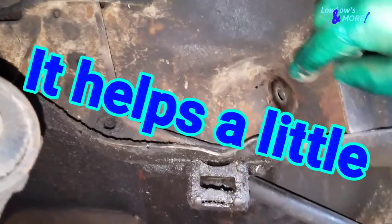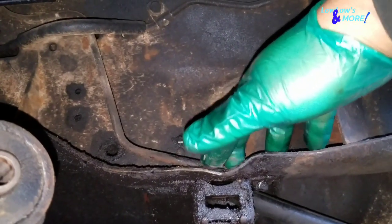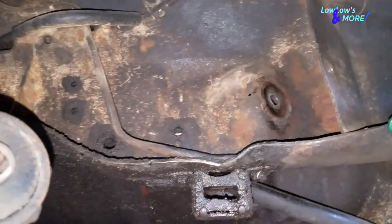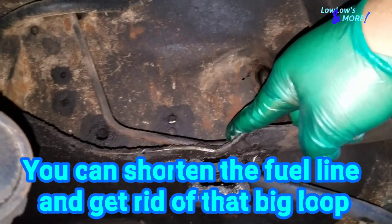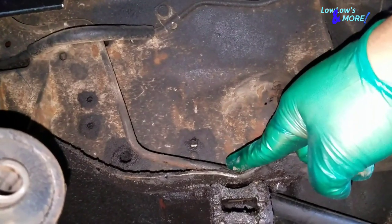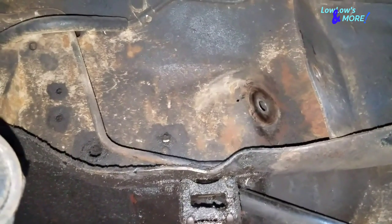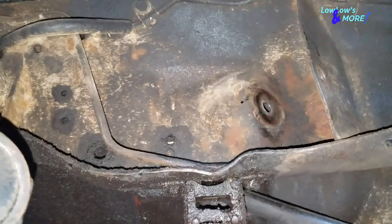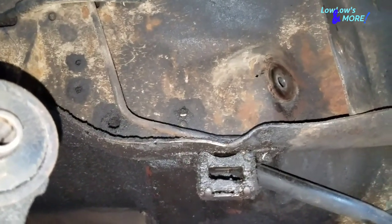No matter how much I move this fuel line, it would still get smashed. Like I said before, if you move brake lines or fuel lines too much on old cars, they will break no matter how careful you are. On old cars, fuel lines or brake lines — move them too much and they'll break. So that's that.